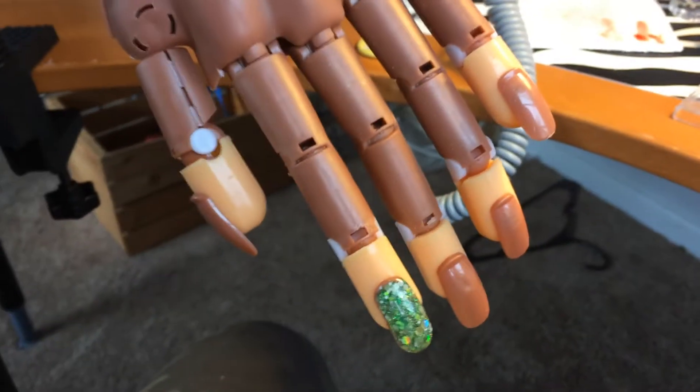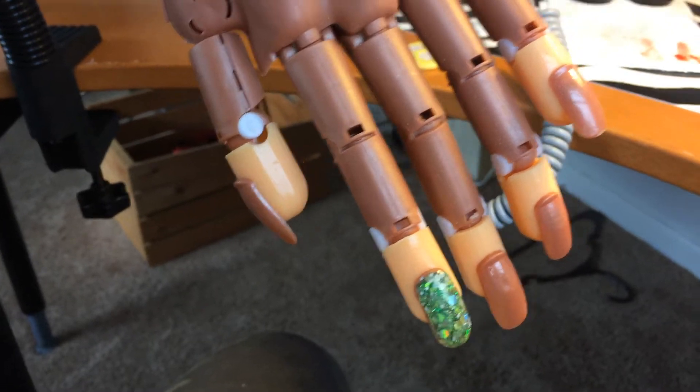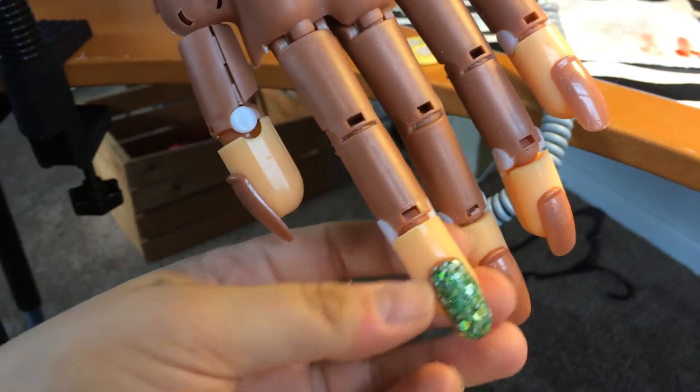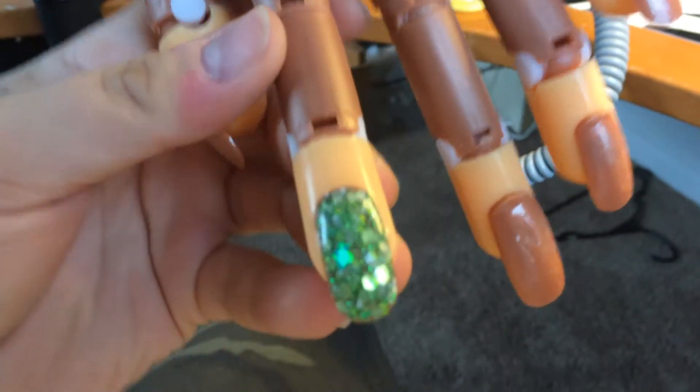Hey guys, Tiffany here. Hope everybody's having a great day. So, I did my first nail on my hand. I haven't named her yet, so I'll figure out a name and tell you later. This is the first nail I did.